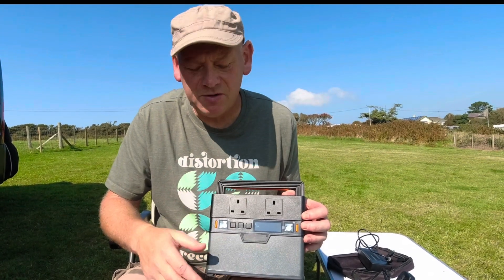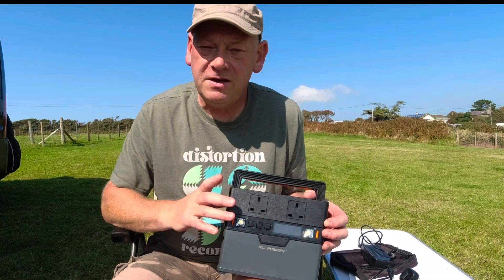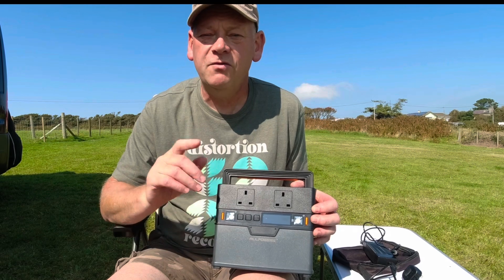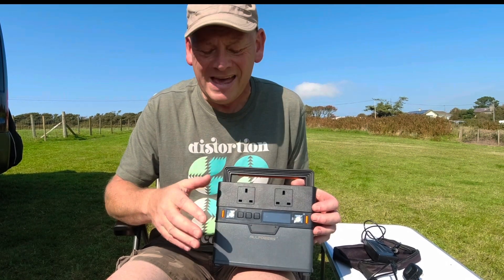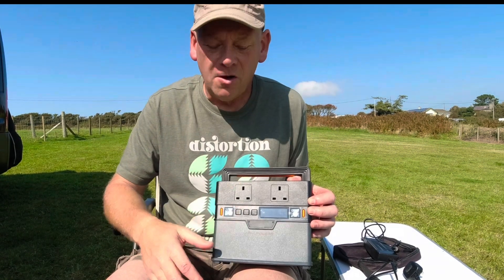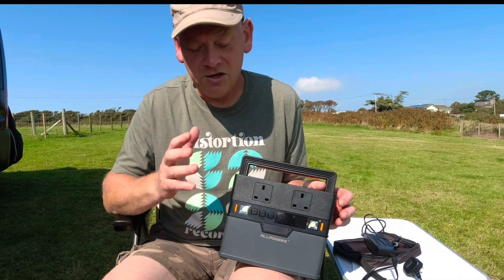Although 288 watt-hours would theoretically let you run a 288-watt device for an hour, in practice you can't quite do that because of power lost running the inverter and the fan whenever AC is on. As a real-world guide, we ran a 90-watt TV and it only lasted two and a half hours, suggesting around 230 usable watt-hours out of the 288. So while the unit can pull 300 watts (500 peak), it's not really suited to running high-wattage items. It's ideal for charging a laptop, an iPad, or similar — know what you're going to use it for before you buy.